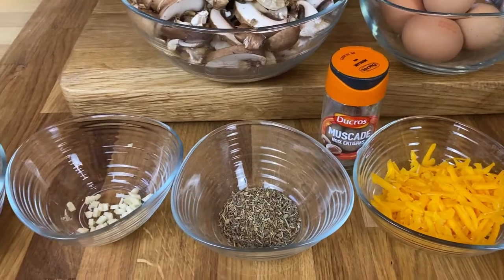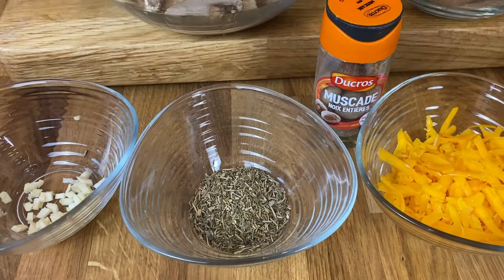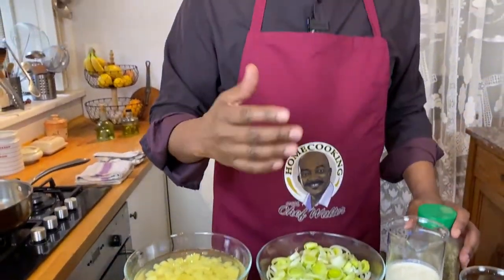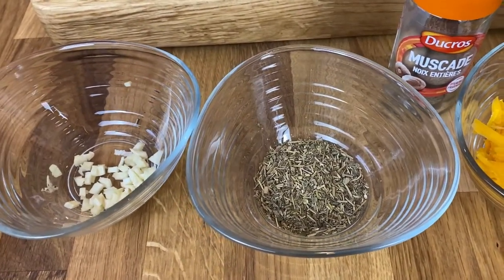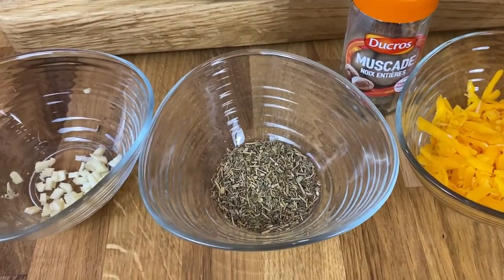We're going to season it with some Herbes de Provence. In France, Herbes de Provence are a little bit different than what you find in the United States — a lot of times in the US it comes with lavender, but the original Herbes de Provence really does not contain lavender. It contains rosemary, thyme, basil, marjoram, parsley, savory, chervil, and oregano. Those are the basic ingredients of Herbes de Provence.